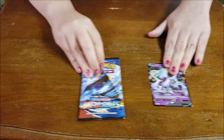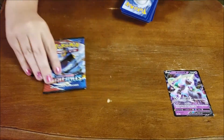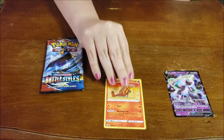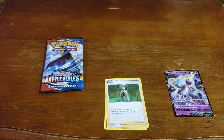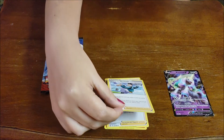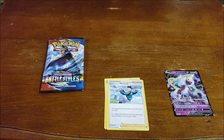And then the final one out of Battle Styles. We have Heatmor — she's that anteater-looking Pokemon. Cheryl. Just regular Cheryl, and she's a Trainer card. The Mustard Trainer card — Rapid Strike style Mustard. Or Mustard. Isn't the other one Single Strike? Yes. This is Rapid Strike Mustard. We have a Fighting Energy card.